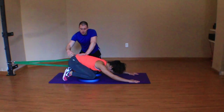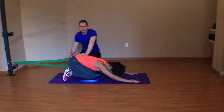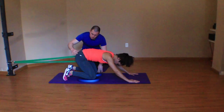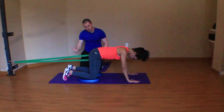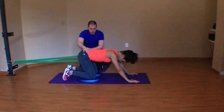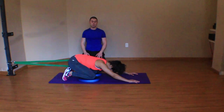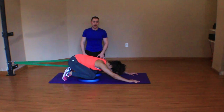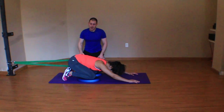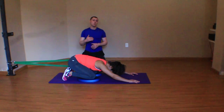The only problem with this is that the maximal tension isn't where you most need it — that's just not how bands work. We can have her activate her glutes with that anterior to posterior mobilization, but as I go back to where I really need the tension, it's actually backing off. I don't want to say this technique doesn't work because it absolutely does and I absolutely use it, but you can see the practicality issue. I don't use this one as much as the lateral hip distraction, which works wonders.